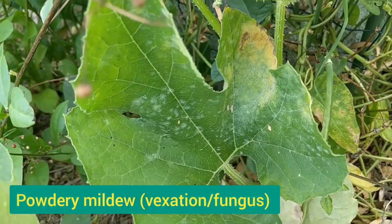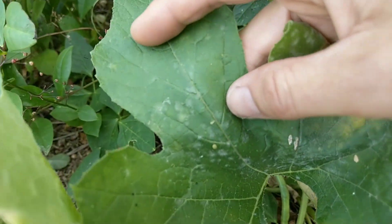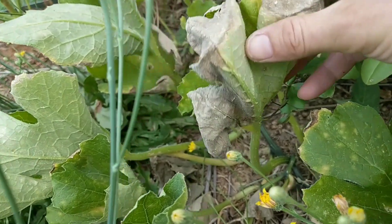Powdery mildew — it is a vexation, it is a fungus. It's very easy to recognise: it creates these spots on the leaves, and they are white and powdery. It will eventually kill the leaves.